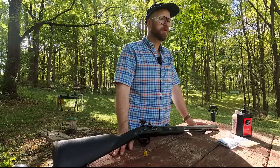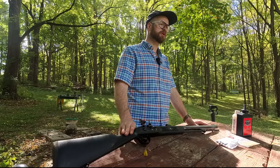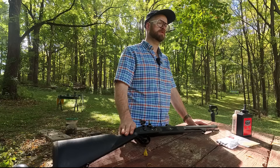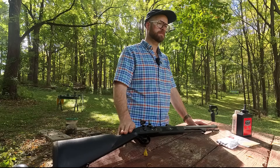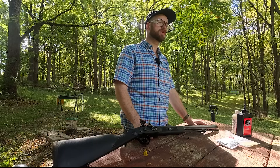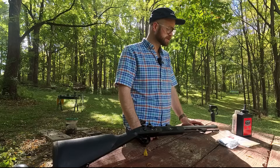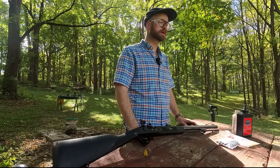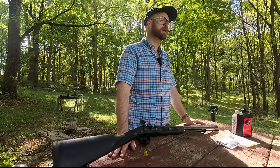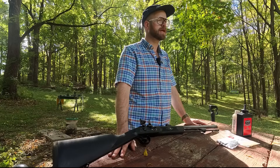A couple of quick details about this muzzleloader for you. This was sent to me by Traditions. Part of my agreement with them to receive this rifle was that my reviews would be open, transparent, and honest — and that's what I plan to put forth today. This is a .50-caliber flintlock muzzleloader. It has a 28-inch barrel — pretty short barrel. As you can see, it's got fiber optic sights at the front and the rear. The twist rate is 1 in 48. If you've not seen it, we've done a sighting-in process with this muzzleloader — I encourage you to check that out on the channel if you'd like to learn how to sight in a new muzzleloader. Thanks again. We'll catch you next time.